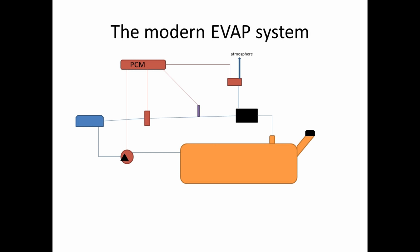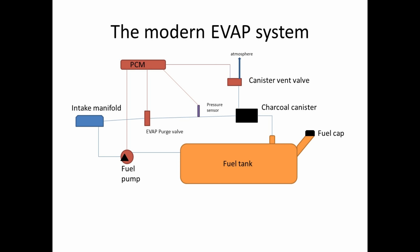Here is our modern EVAP system. We have our fuel tank and fuel cap, the fuel pump, and the intake manifold — the general components of our fuel system block diagram. We have the charcoal canister, which captures our evaporated fuel vapors. We have the EVAP purge valve, commanded by the PCM, which allows the engine to suck the fuel vapors out of the charcoal canister — effectively purging the charcoal canister, hence the name purge valve. We have the pressure sensor, which monitors the vacuum in the EVAP system when doing a self-leak test. And we have the canister vent valve, which vents the system to atmosphere when the vehicle is shut off.